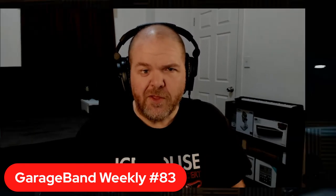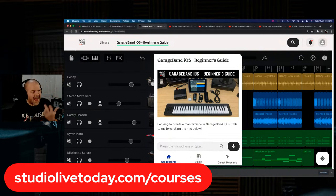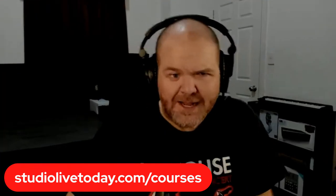Welcome aboard. We are sponsored this week by my GarageBand Beginner's Guide. If you're new to GarageBand or looking for a tune-up, jump over to studiolivetoday.com/courses and sign up for the GarageBand iOS Beginner's Guide — five hours of hand-picked goodness from videos I've produced here on the channel. They're fully transcribed, available in multiple languages, have a search box, and even a direct message option if you get stuck.